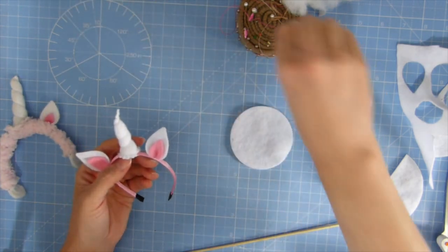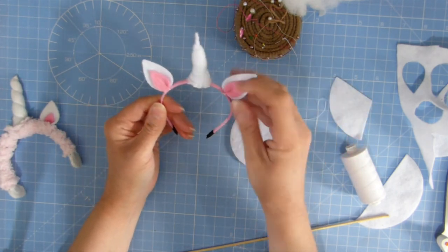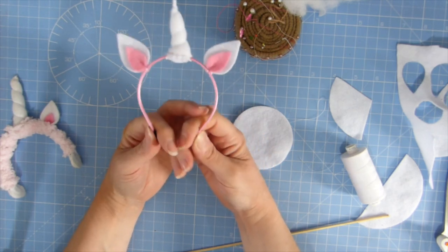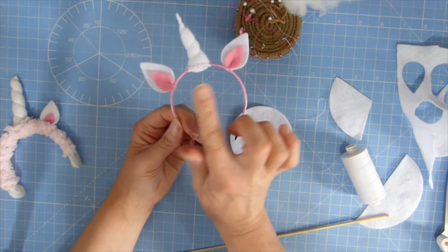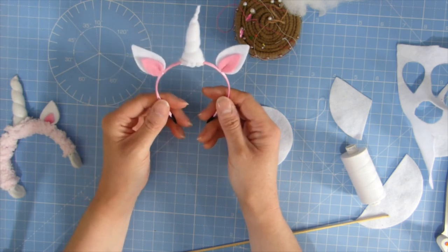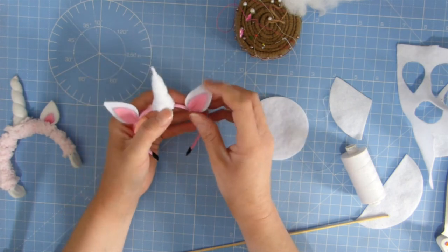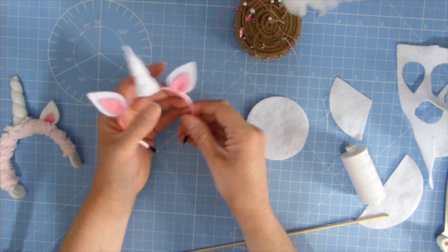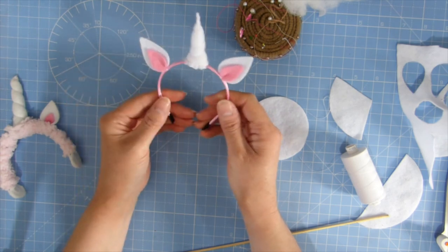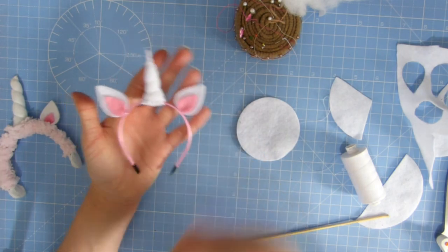So there you go — that's a very basic, easy unicorn headband for your Blythe dolls. I'll probably have a play later and see if I can add some flowers, and I'll probably do that using hot glue. I tend to use paper flowers for all sorts of things. Obviously if you weren't in such a rush you could sew the ears on a bit better and make it a much more professional job, but basically that's it.